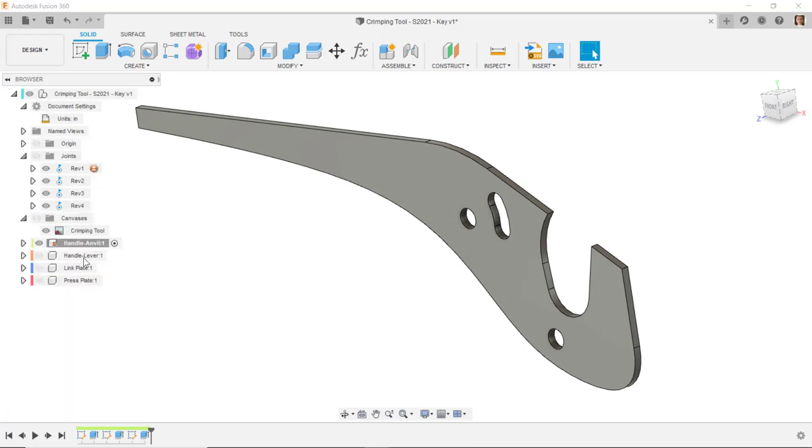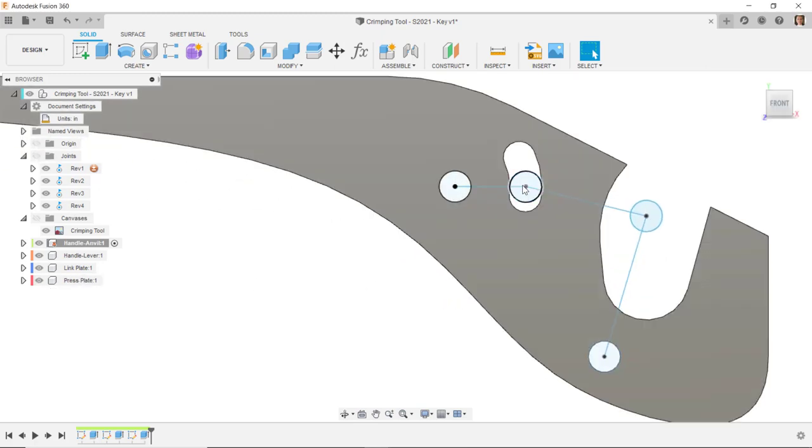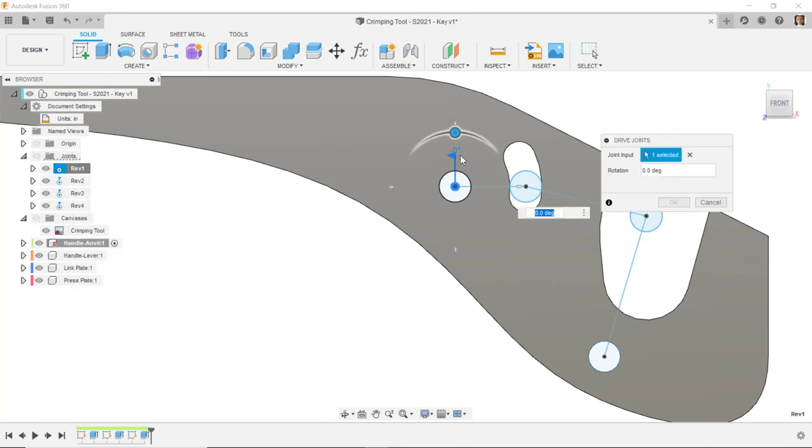If I turn on the visibility of the other sketches, we can see we just made a slot for the pin that's going to go through here for it to move up and down. If we go to Revolution 1 and do Drive Joints, we can check the motion — we can actually use this slot as limiting geometry to control how far the handle can be moved, either increasing or decreasing the slot length to control the motion.